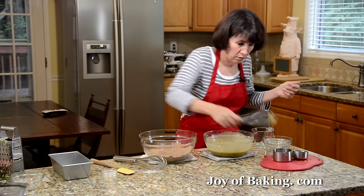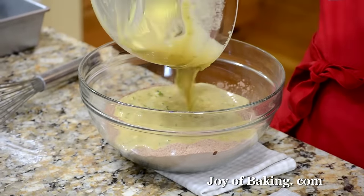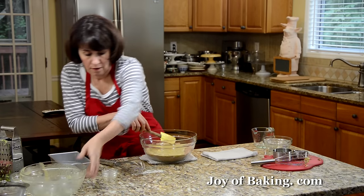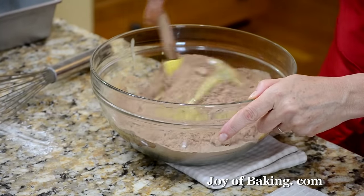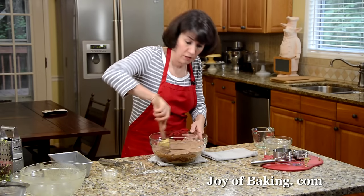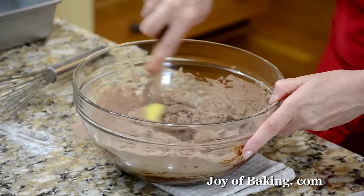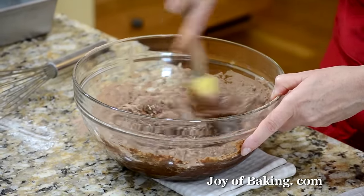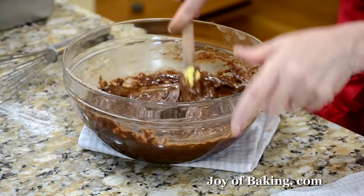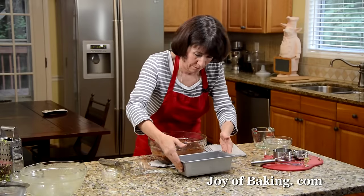As you can see, this takes no time at all to do. Now I'm just going to add the wet ingredients to the dry and just stir to moisten. I'm using a rubber spatula — you could use your wire whisk, or if you used your stand mixer, you can do all this in there. Doesn't that look nice? You can really smell that cocoa powder. So that's it — I'll just pour it in.